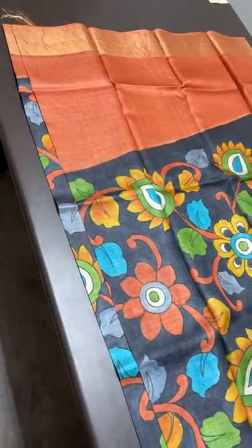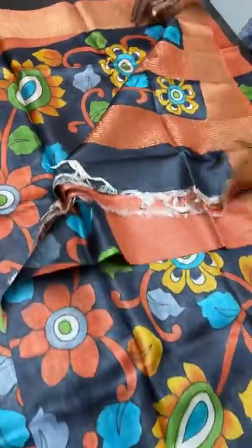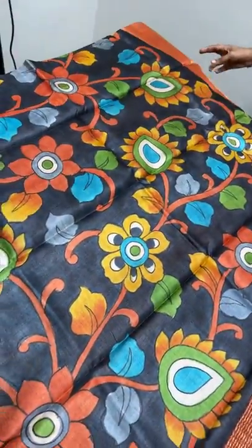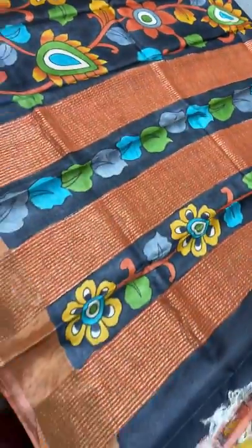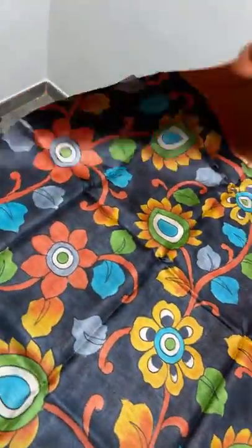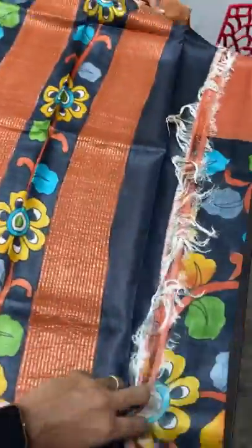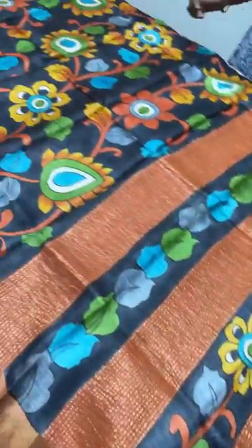This is a beautiful rust and black combo sari. The rust part is completely plain and the black part is fully painted. The chest portion is completely black with an all-over painted design, and the pallu is in the same black and rust combo. The contrast blouse piece is fully rust. As the sari progresses toward the leg portion, the plain rust part increases and the black decreases. Take a screenshot to book — ₹5,450 plus shipping.